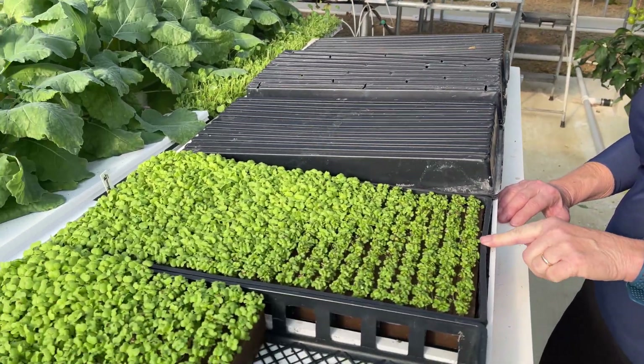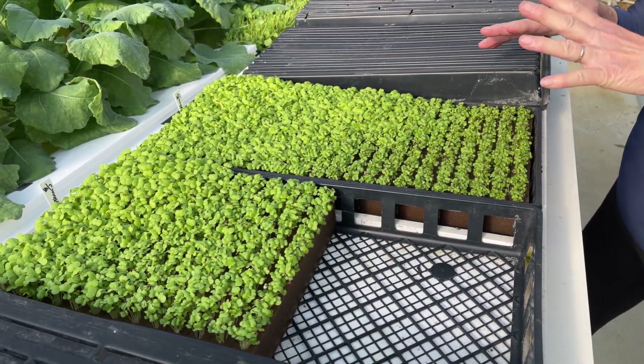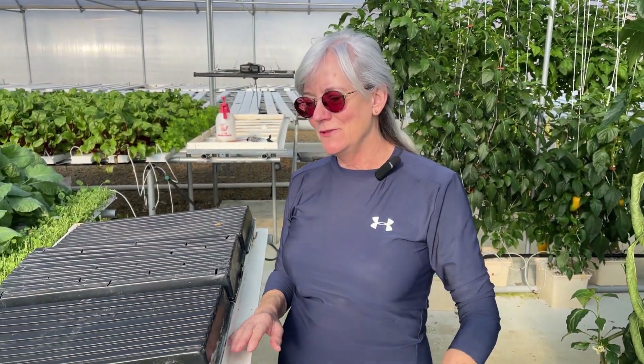The first thing I wanted to show you guys is the tocobacana that I put out here two days ago. I showed it in a video a while ago and it was so yellow and white from being in the control tunnel with the lids on them. You put them out here in the sunshine and they green up and start growing like crazy.